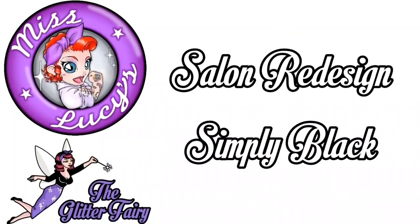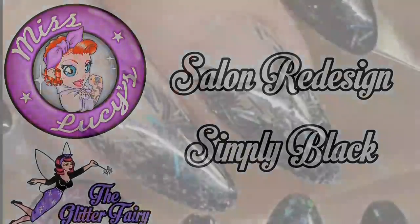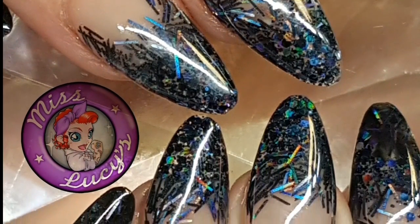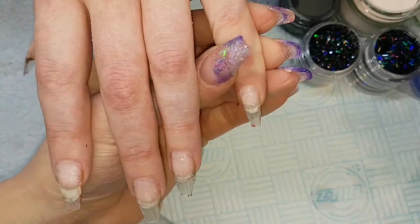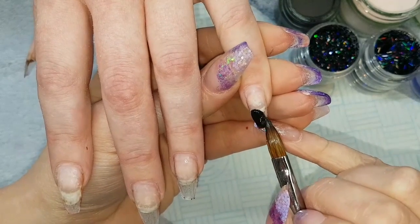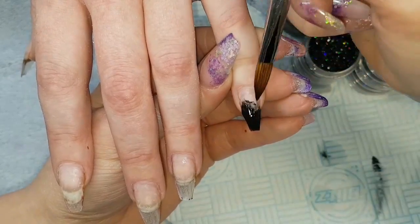Hi everyone, so I've just done a really simple salon redesign today. She just wanted some black, so we went for some black holographic multi-cut and tinsel glitter. I've started off, filed off her previous set down to a thin clear base, done all my cuticle work, prepped and primed, and then I'm coming in with...